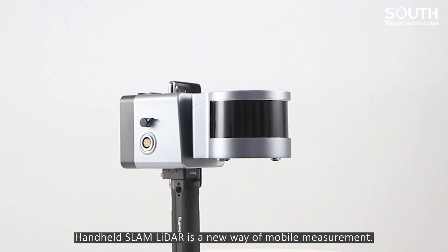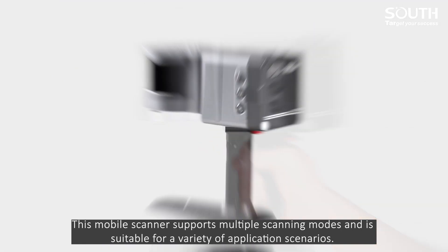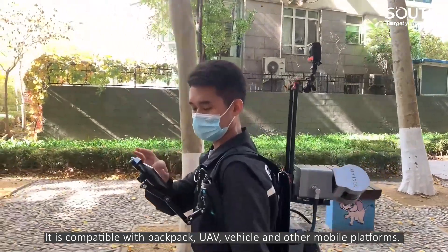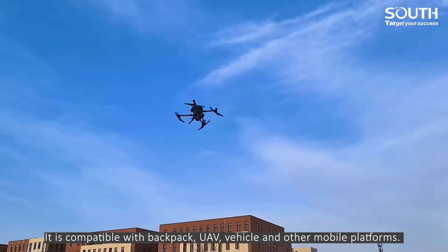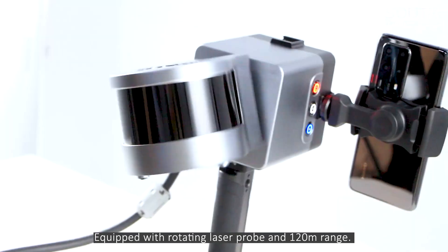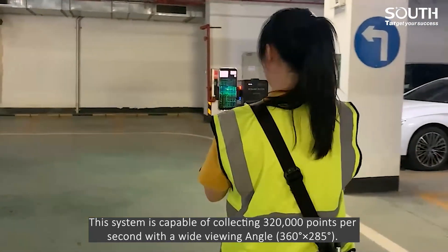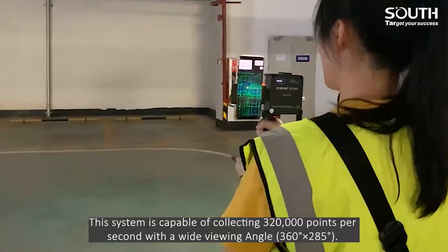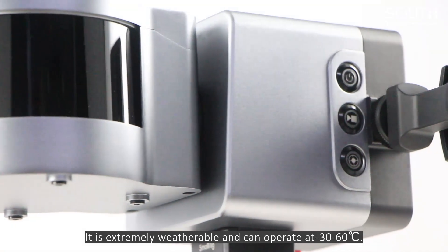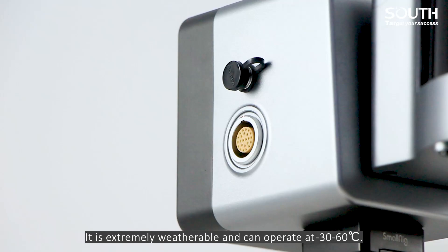Handheld Slam LiDAR is a new way of mobile measurement. This mobile scanner supports multiple scanning modes and is suitable for a variety of application scenarios. It is compatible with backpack, UAV, vehicle and other mobile platforms. Equipped with a rotating laser probe and 120 meters range, this system is capable of collecting 320,000 points per second with a wide viewing angle. The accuracy of the relative points is 1 cm. It is extremely weatherable and can operate at minus 30 to 60 degrees centigrade.